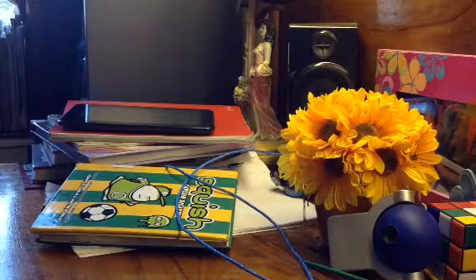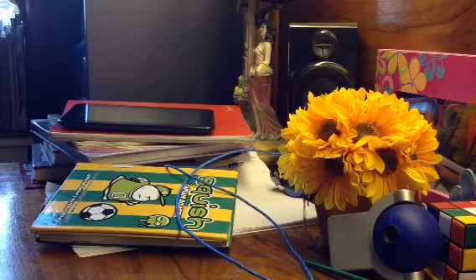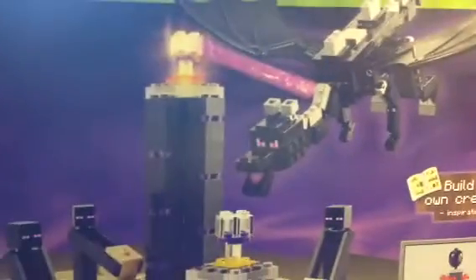Hey guys, today is another Lego set. It's my 10th birthday and I got a new Lego set — it's the Lego Minecraft Ender Dragon, which is so big it can't fit on my table.